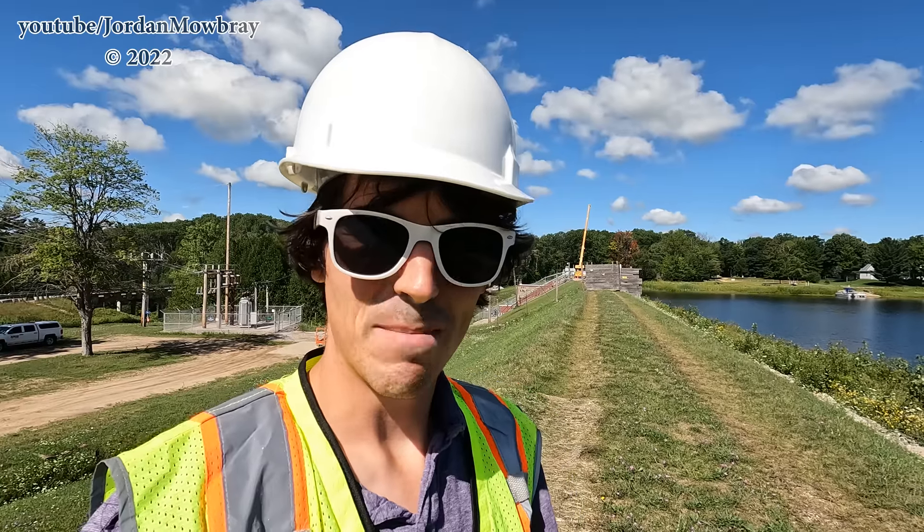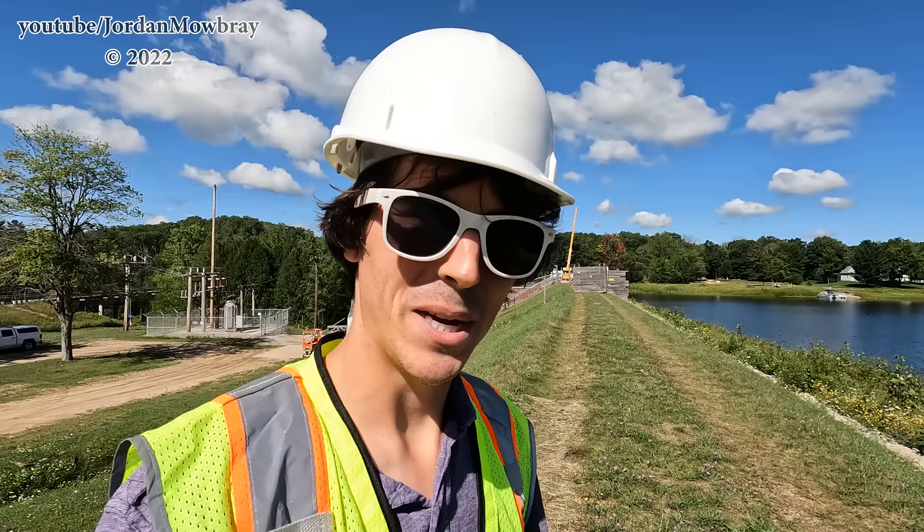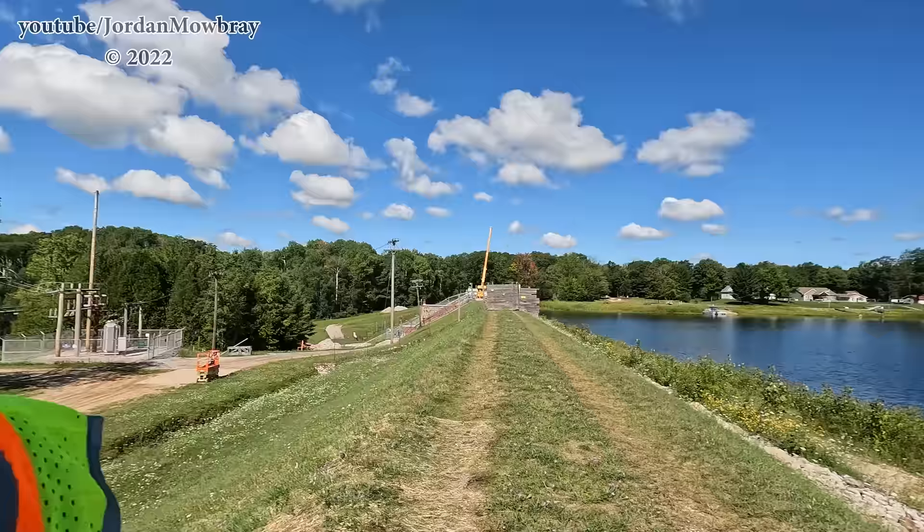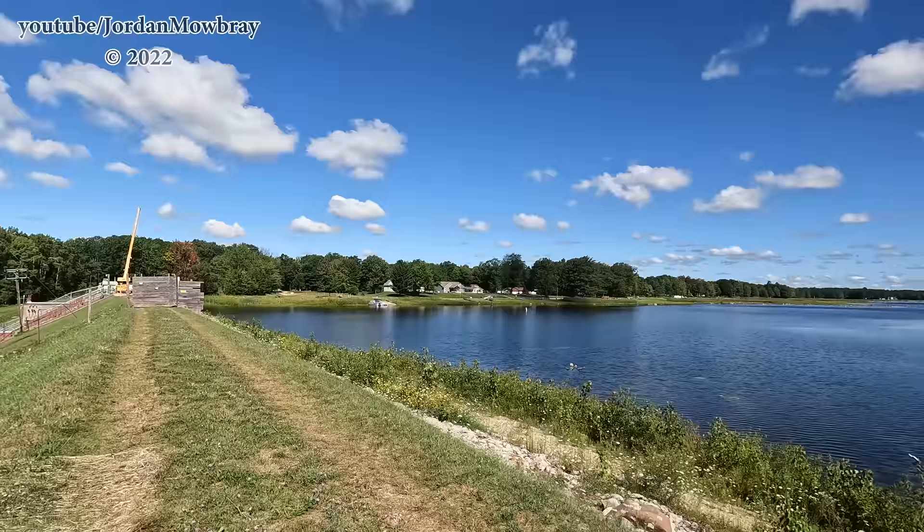I'm here at Secord Dam and if you look behind me you can see there is some work going on, so we'll be going to check that out very soon. Before we get this video started I wanted to thank my Patreons as well as people who have been sending me letters through the mail. You can see out over top of Secord Lake, still down in its drawn-down level — looks like there's quite a bit of vegetation growth going on and work going on back here over the dam, so let's get over there and see what's going on.